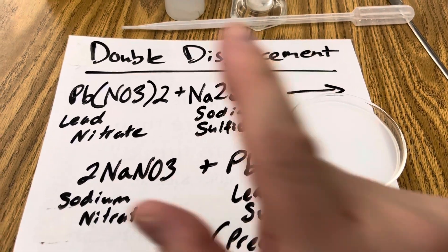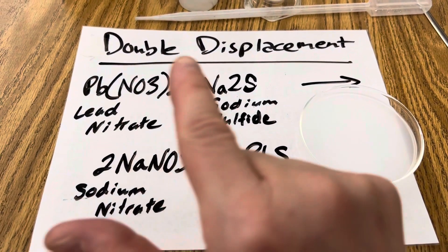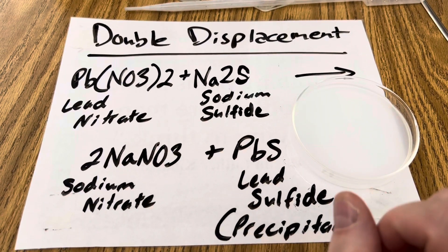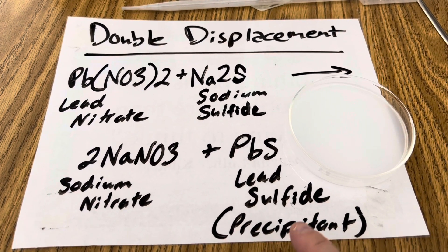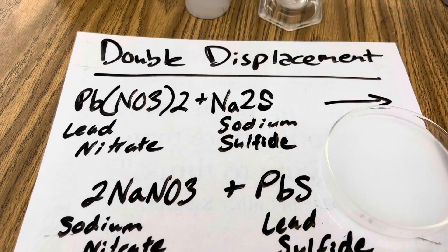So in this reaction, my reactants are my lead nitrate and my sodium sulfide. Remember in double displacement reactions, metals trade places with metals, non-metals with non-metals. So my lead is going to switch places with my sodium to create the products sodium nitrate and lead sulfide. Lead sulfide is the precipitant — it's going to be this very dark precipitant that's formed immediately when I combine the two solutions.